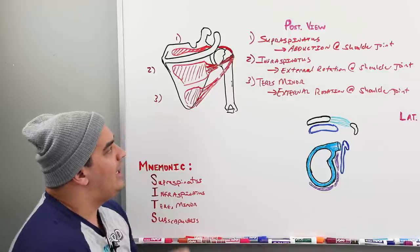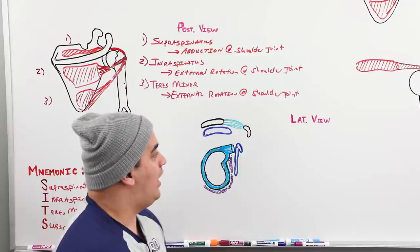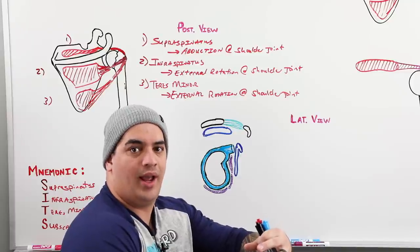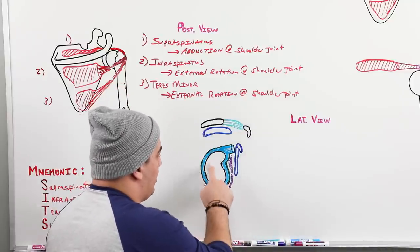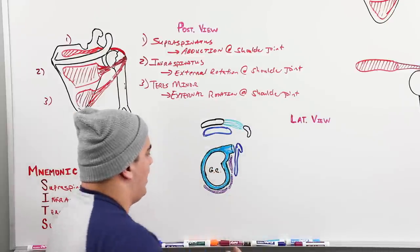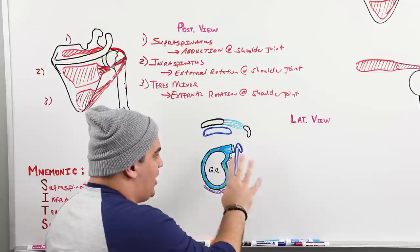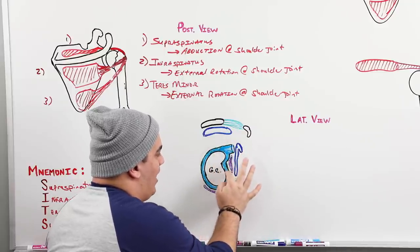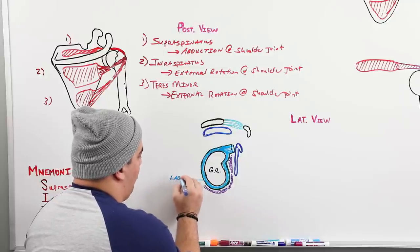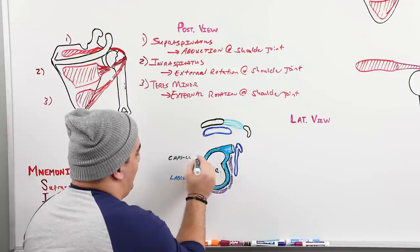Now let's look at the shoulder from a lateral view, as if the humerus is pulled away so we're staring into the scapula. This is the glenoid cavity, where the humeral head sits to form the glenohumeral joint. Surrounding the glenoid cavity is a fibrocartilaginous structure called the glenoid labrum, and just around the labrum is the capsule.